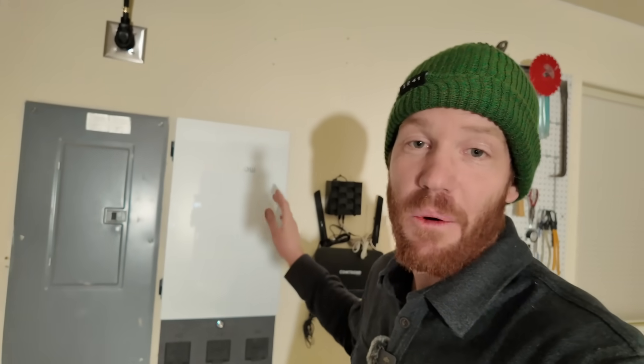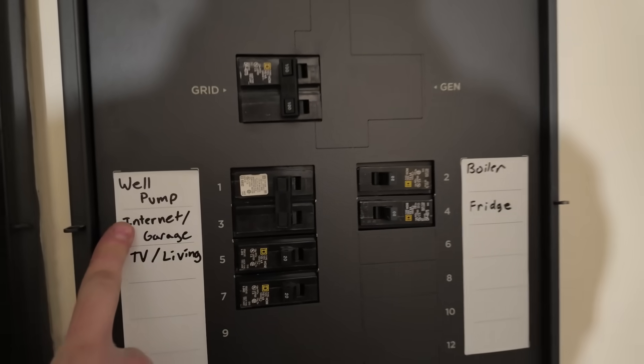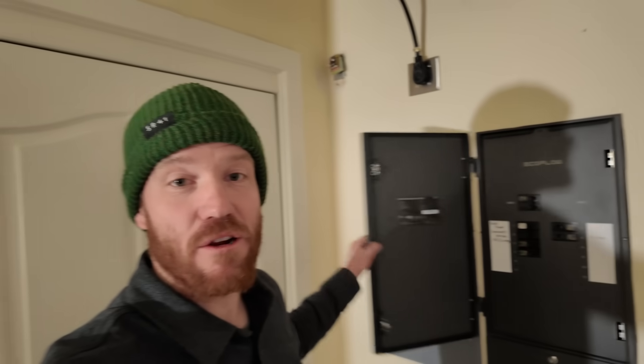We've identified five critical circuits in this home that we'd like to make sure are powered even when the power is out, and those include the well pump, the internet, the TV, the boiler, and the fridge. A feature I noticed right off the bat that I think is really cool is that this EcoFlow panel just uses standard circuit breakers, so we're able to reuse all of the breakers out of our existing main panel when we remove those circuits and swap them over to the EcoFlow panel.